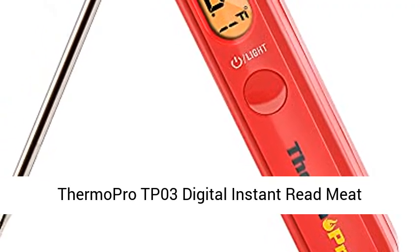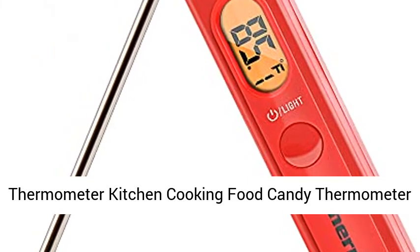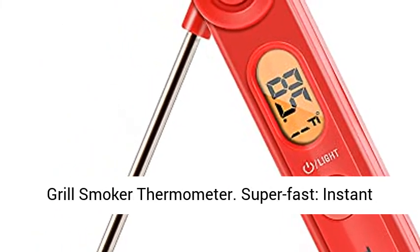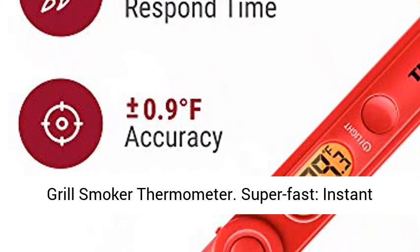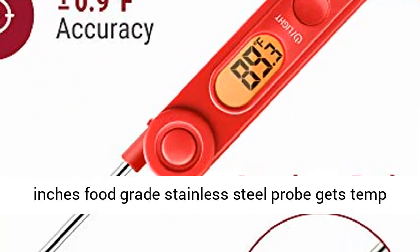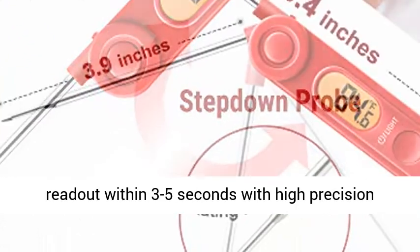Thermo Pro TP03 Digital Instant Read Meat Thermometer — Kitchen Cooking Food Candy Thermometer with Backlight and Magnet — Oil Deep Fry, BBQ, Grill, Smoker Thermometer. Super fast instant reading thermometer with backlight features a 3.9-inch food grade stainless steel probe, getting a temp readout within 3 to 5 seconds with a high precision sensor.